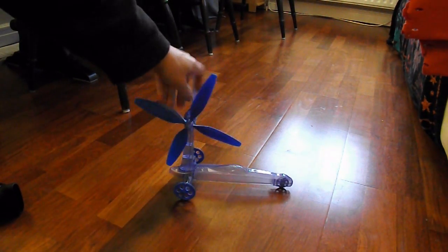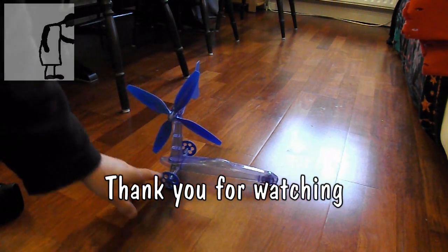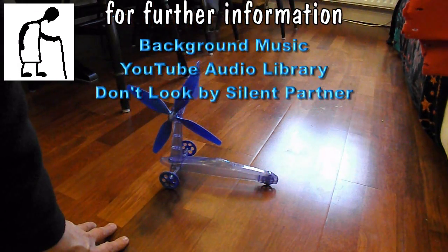I think that's a success. Quite pleased with that. The wheels slip a bit on the shiny surface but I expect if we tried it somewhere else it would go absolutely fine.